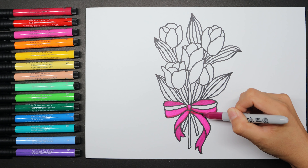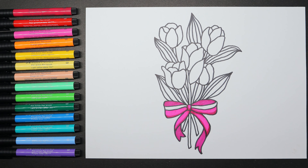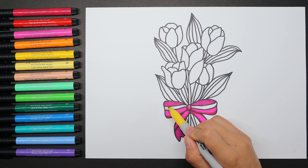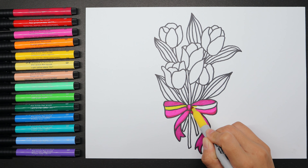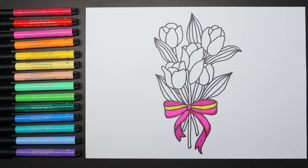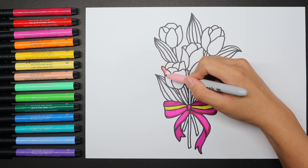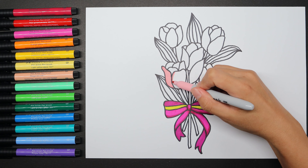Trace the outline. Well done! Then you can use yellow or another color that you like to cover it. Good job — we finished the bowtie. Let's color the flowers now. Use light pink or skin color to color the tulips.